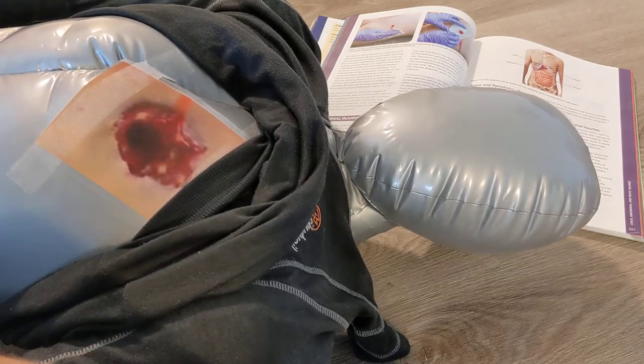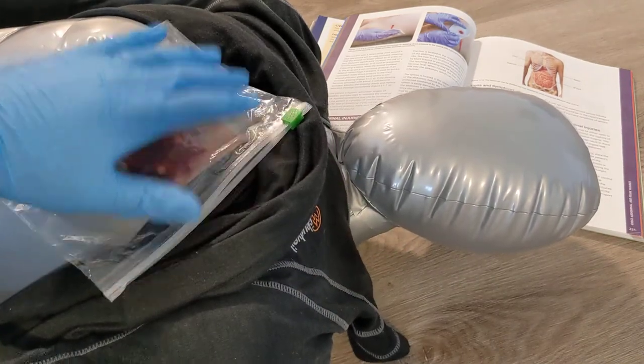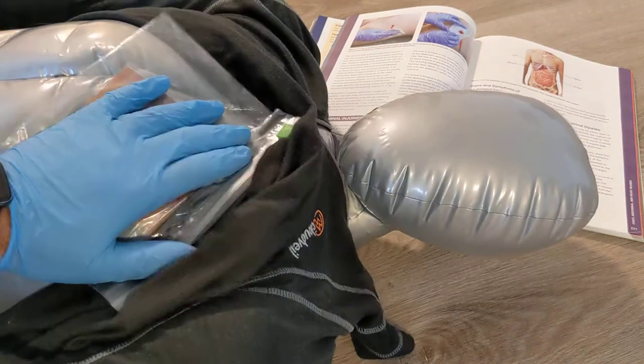The old-school management was to use an occlusive dressing like a plastic bag, placed over the wound and taped down on three sides. The challenge is this is very difficult to do on a sweaty patient with lots of blood, and it was really difficult to get it done right. Usually with all the sweat, it would just completely stick down.